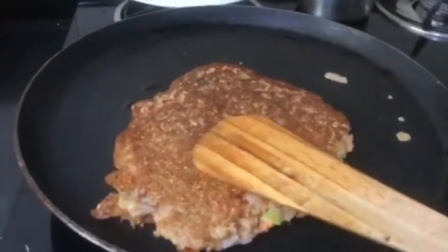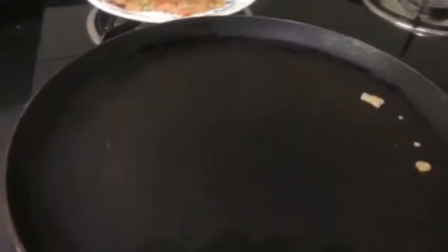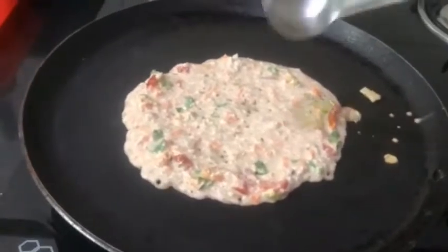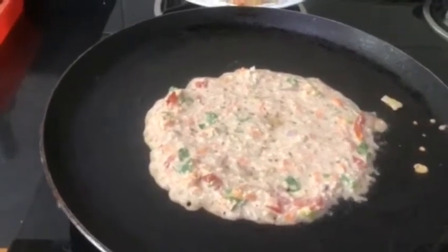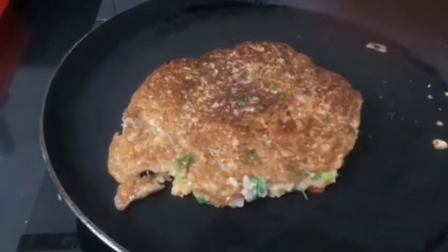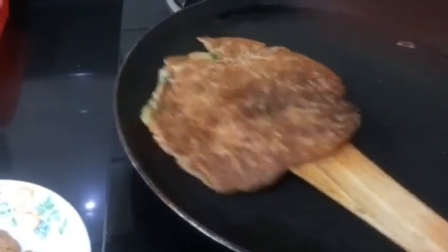Flip the other side. Both the sides are cooked. Now add one more. Flip it — it's cooked on both sides.